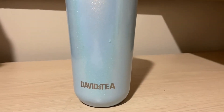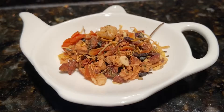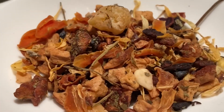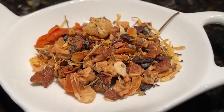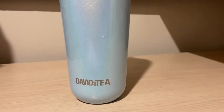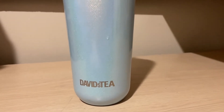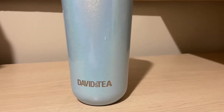Hi everyone, welcome back to another review. Today we're going to be doing David's Tea's Cantaloupe Ice. This is an herbal tea that David's Tea came out with years and years ago — I think it's from the Macaron collection, if I'm not mistaken. They do not have it on the site currently.